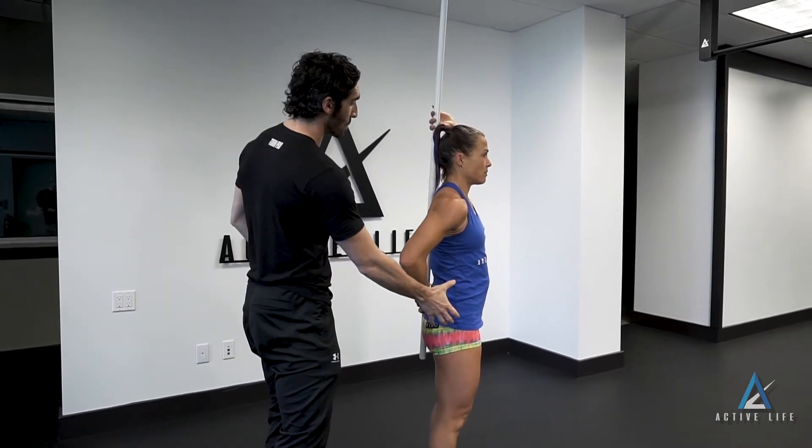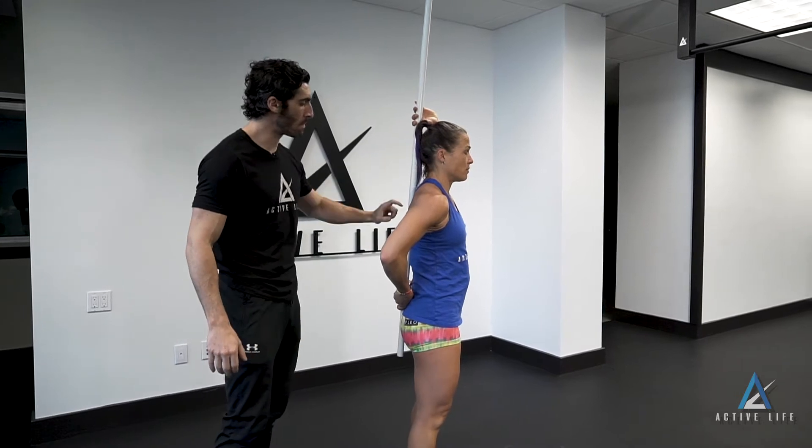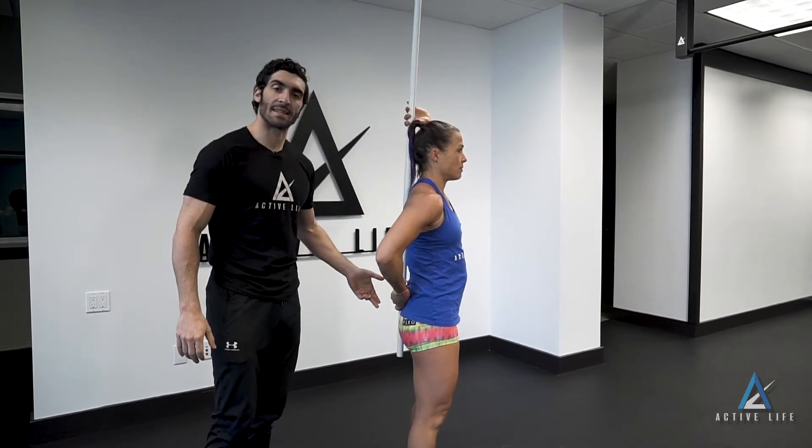This is a three-point contact hinge. Taking a PVC, broom, dowel — whatever you need that's light enough to very easily control — you're going to stand in a braced neutral spine, and those three points are going to be back of head, middle of your shoulder blades, and tailbone.